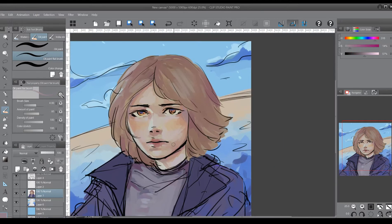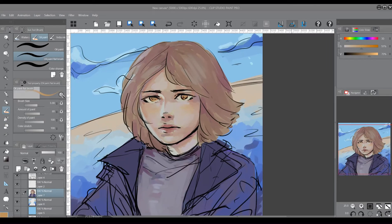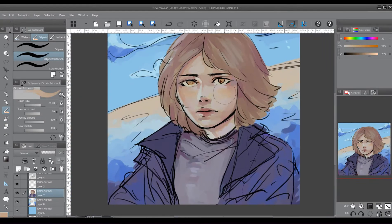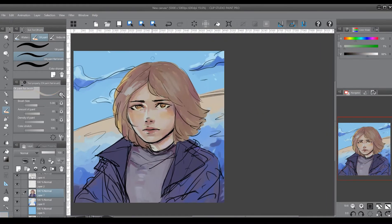I wasn't quite sure what to do with the eyes. They were orange and I thought her eyes looked kind of evil — it was too bright. Then my sister came and said no, it's cool, it's unique. So that was that.